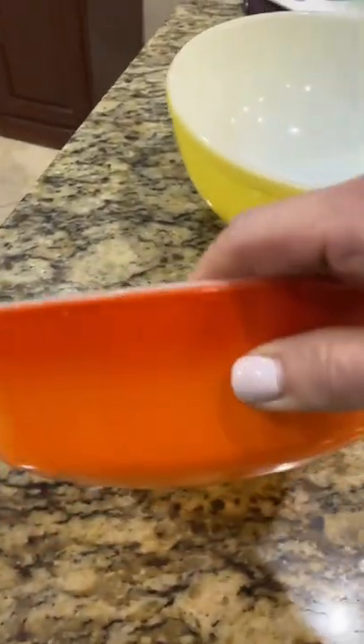I recently found out that Pyrex and possibly Fire King could have lead in them, so I ordered a lead testing kit from Amazon. I tested the big yellow bowl in a previous TikTok.